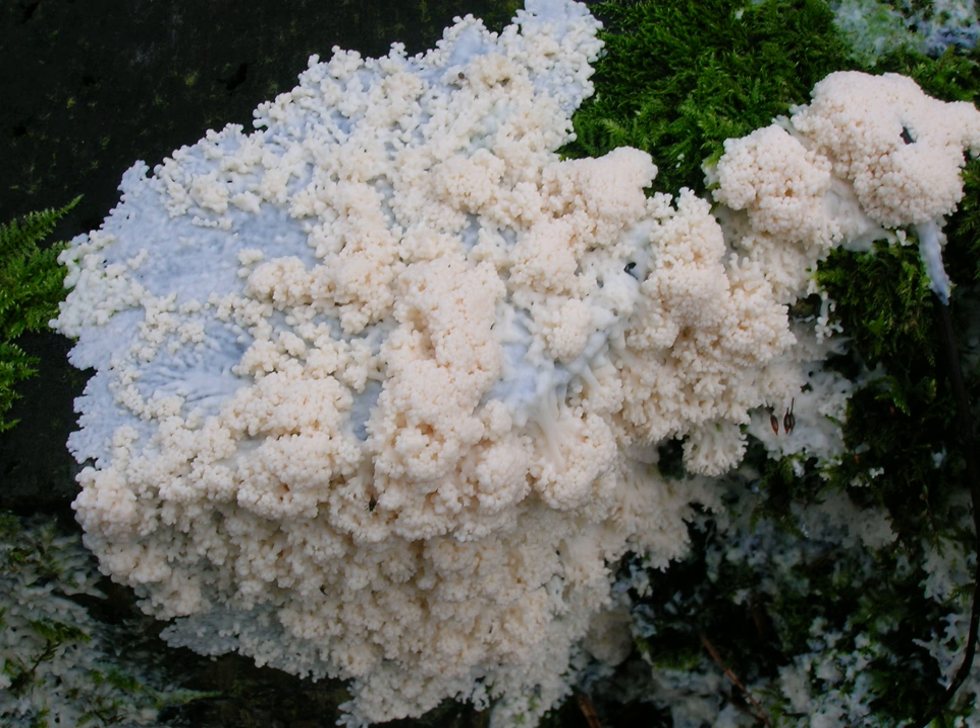The spores are yellow-brown, distinctly warted, and 9 to 12 micrometers in diameter. Found living on decaying organic material, such as old tree stumps, logs, leaf mold, compost heaps, and other organic debris in fields, woods, and along roadsides.